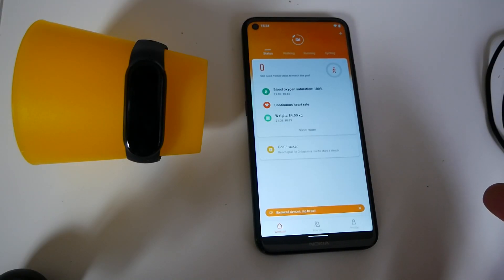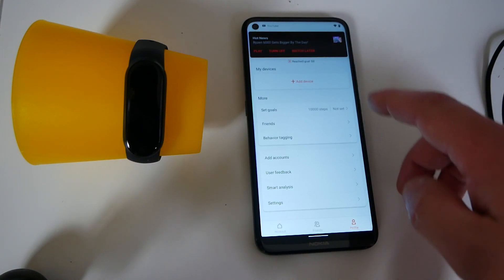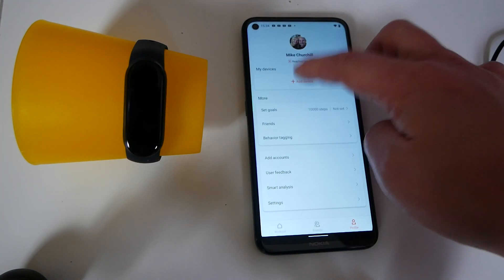So this is your main home screen. What you want to do is go into your profile, which is down here at the bottom, and then you get the option for adding a device. So click on add a device.